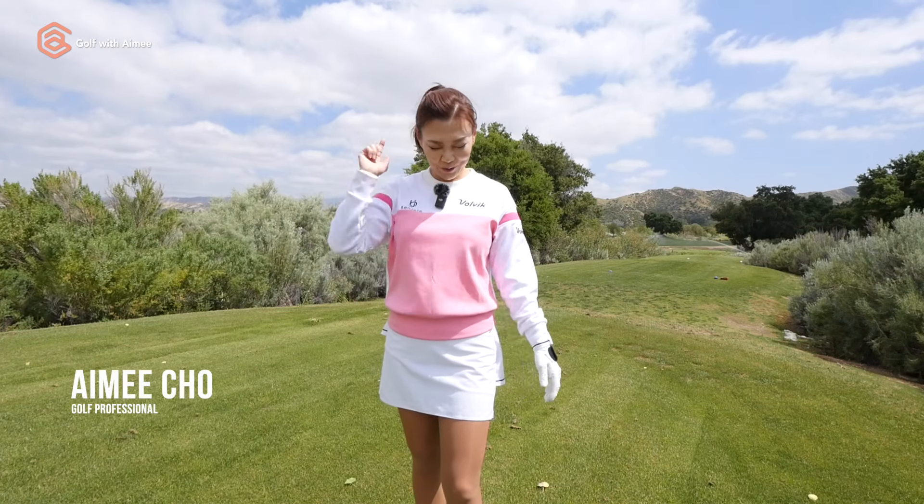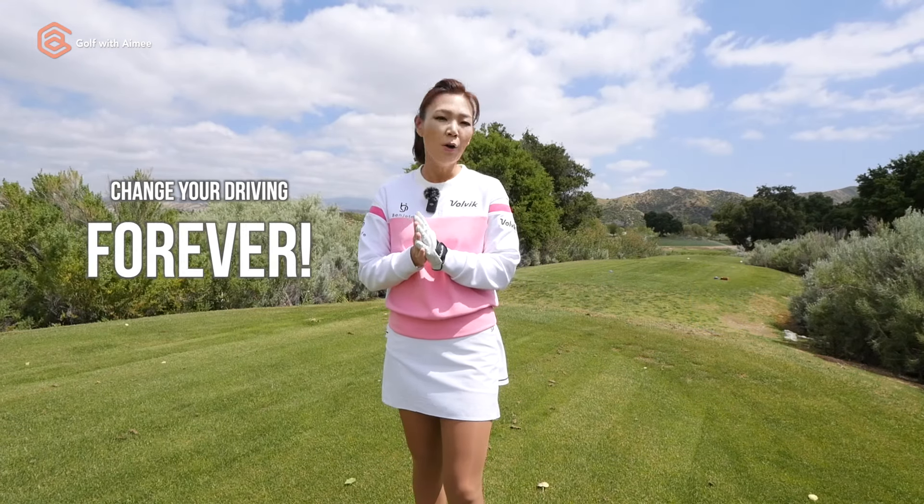Hey guys, it's Amy, your golf coach. I'm out at the beautiful St. Canyon Country Club. Today I'm going to show you one simple tip that's going to change your driving forever.